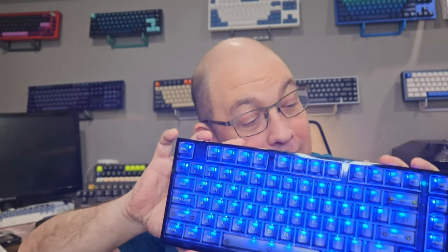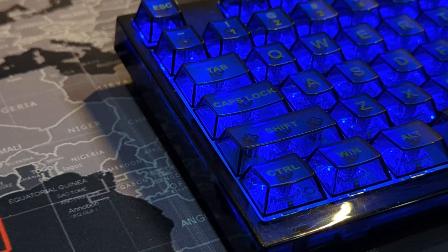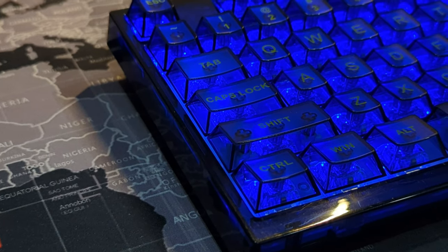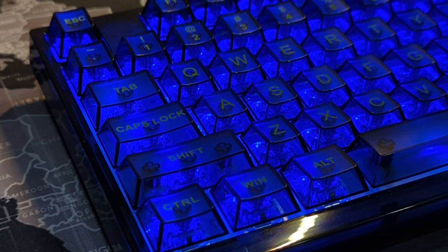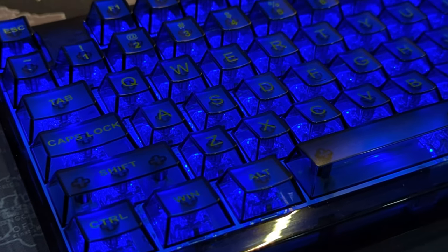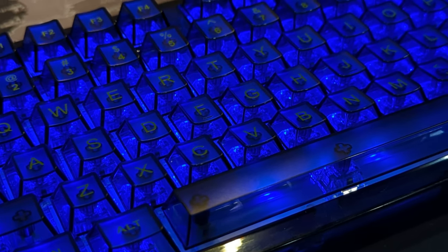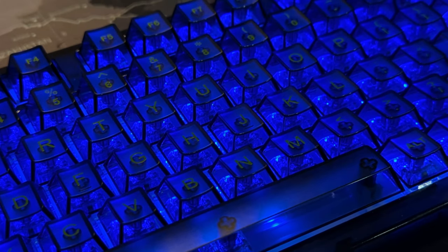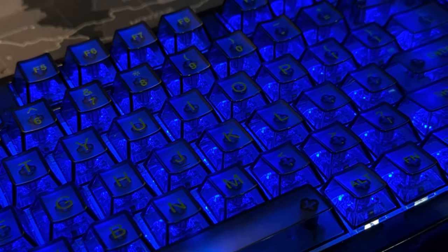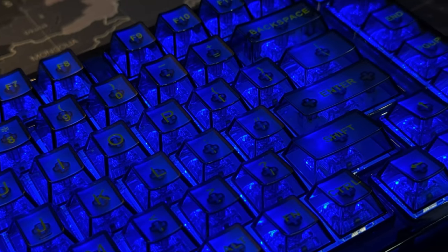I'm usually not the biggest fan of translucent or transparent keyboards, but I've got to say I like how this one is done — it's very interesting. Now, if you require reading the keys for typing, you're probably going to want to switch out the keycaps. With the lights on, they're not necessarily the easiest legends to read. You still have your home bars, but other than that, I'm quite impressed with this keyboard.